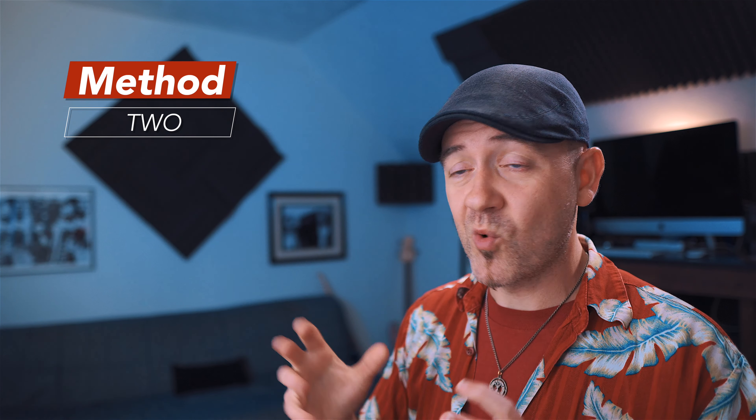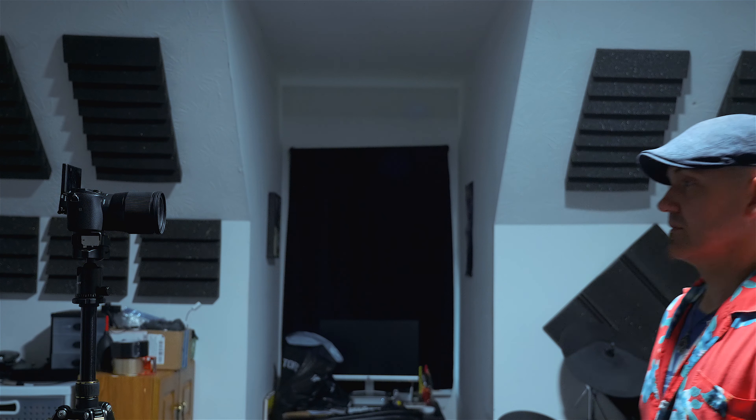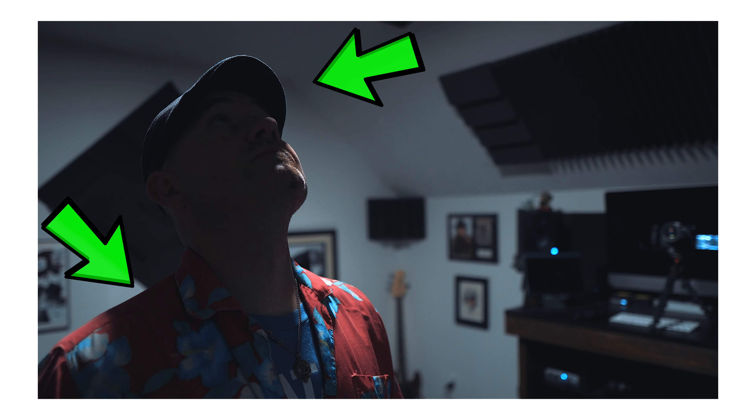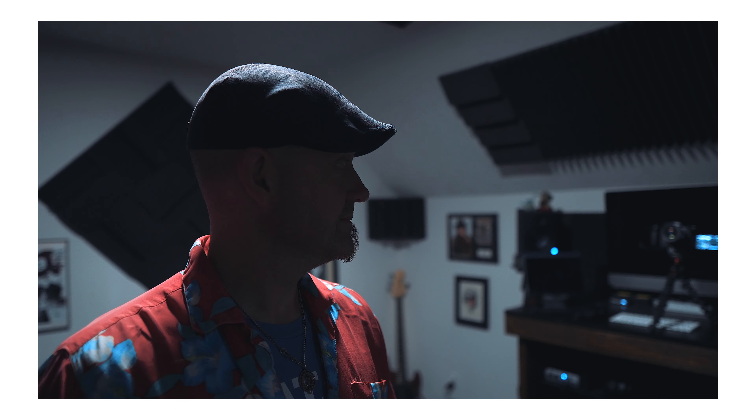The second method is quite a bit easier to achieve than the first one. In this method, we're not going to diffuse the overhead light at all — we're actually going to use the harshness of that light to separate us from the background. The first thing you want to do is position the subject directly underneath the light, slightly forward towards the camera. The light falling onto the subject creates a rim light on their shoulders and the top of their head — kind of like a hair light — separating them from the background. But as you can see, you can't see their face. They're dark and the background is far brighter than the foreground, which is not what we're looking for.